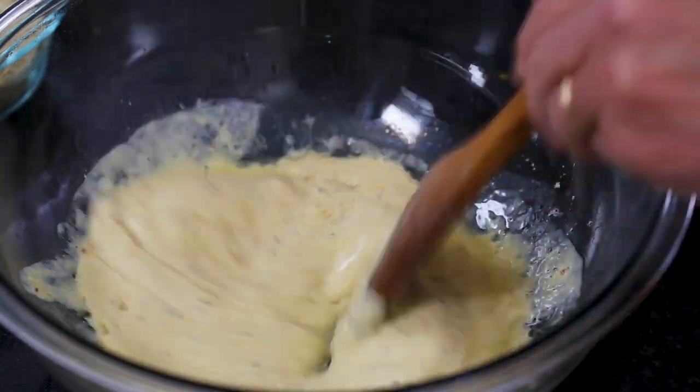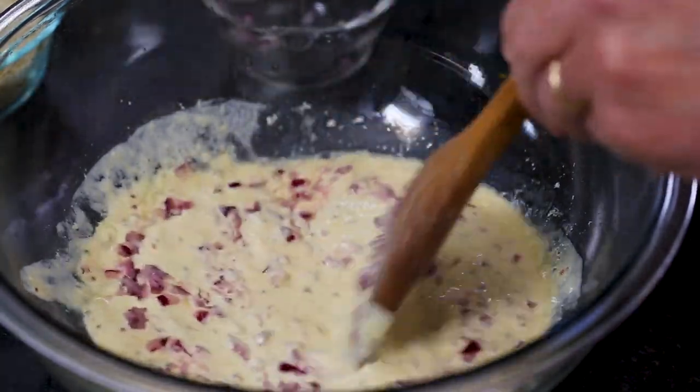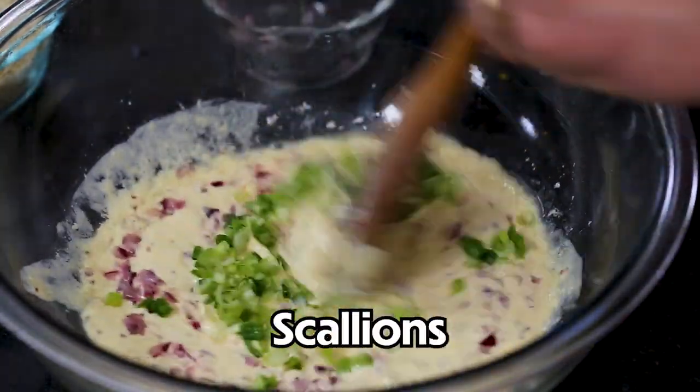Now I'm going to keep mixing this together. Some very finely chopped red onion, and then some very finely chopped scallions.